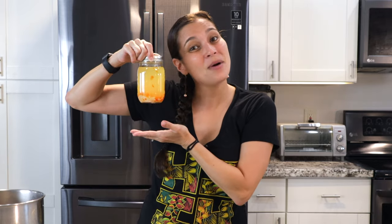That's how you make Hawaiian chili pepper water. If you like this recipe and you want to see another Hawaiian favorite, then check out this video here. And until next time — ahui ho!